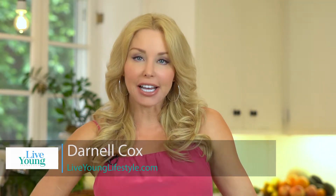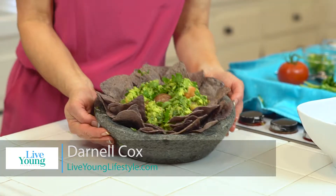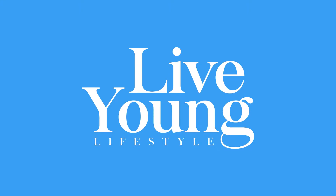I'm Janelle Cox with Live Young Lifestyle, and today I'm making the best guacamole ever — I'm not joking, this stuff is good. The reason why I'm featuring avocados right now is because it's almost Cinco de Mayo, and because they've appeared in a few blogs I've written: Eat Your Way to Better Skin, it's on my top 10, and also Eat Fat, Get Skinny.